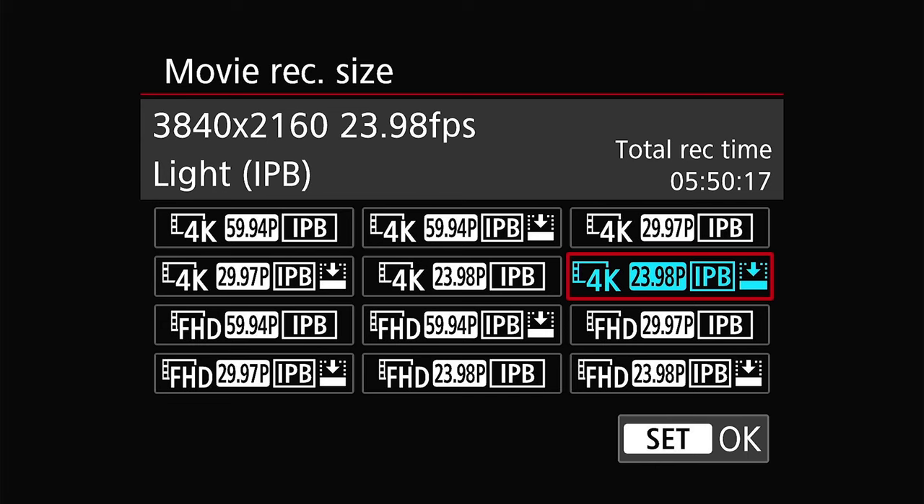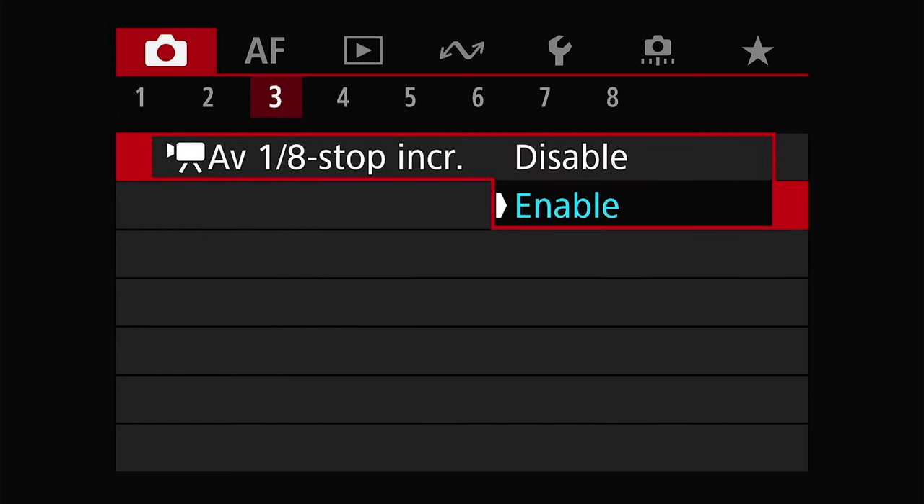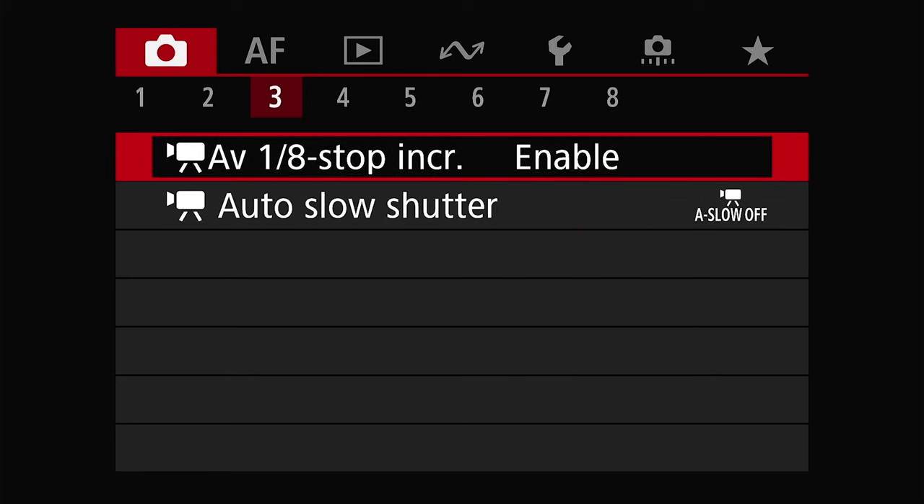You can choose to shoot in IPB Light as well. This drops the quality just by a hair — most people won't notice it — but it does save you a ton in storage. Now onto page three. I set the AV to 1.8 stop increments, enabled, so I can adjust the aperture a little more finely than the third stops that it comes in naturally.